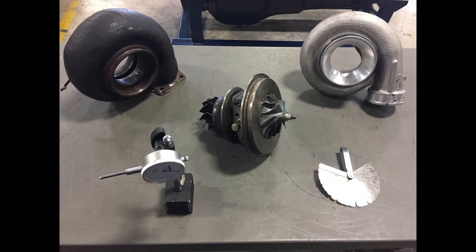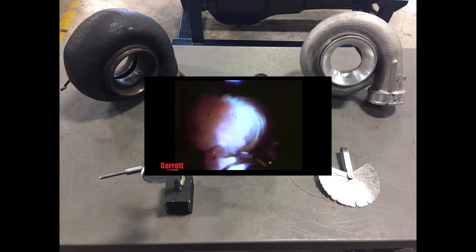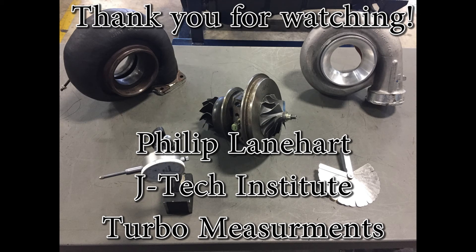Another point of interest, lastly, is upon installation of a turbo: if the cartridge has been changed, it does need to be primed with oil. You don't want to start up an engine with a new cartridge with no oil. So once it's installed on the engine, pump some oil into it. Other than that, that's going to do it for this video. Thank you for watching.